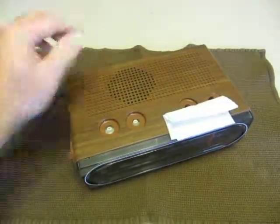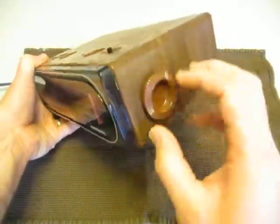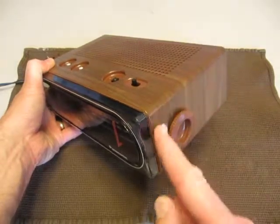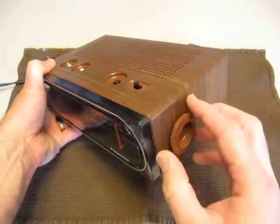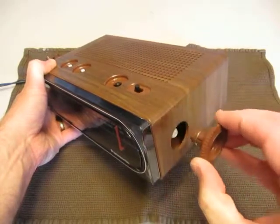That one popped right off. This is fairly easy — grab with your fingers and pull. Pry and pull. You can use that butter knife and paper towel if this is stiff. All knobs should be moved straight off.